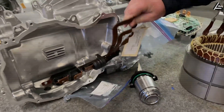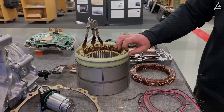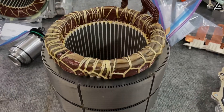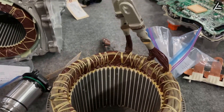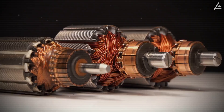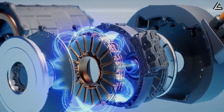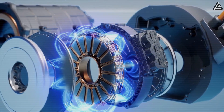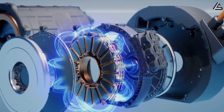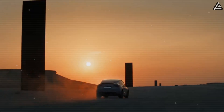It starts inside the metal itself. Tesla's using something engineers call adaptive lattice mechanics — basically, the metal is designed to flex a little instead of crack when it heats up or cools down. Imagine steel that breathes instead of breaking. That tiny bit of movement keeps everything aligned: the magnets, the coils, the entire motor — perfectly balanced even when the temperature goes from arctic cold to desert heat.